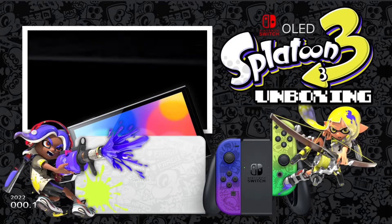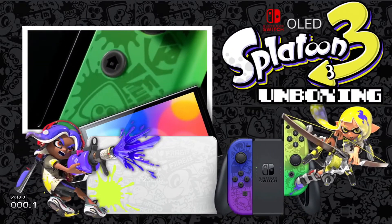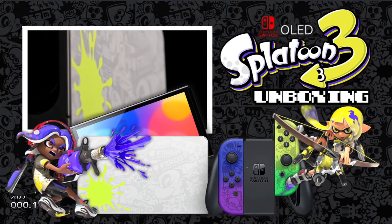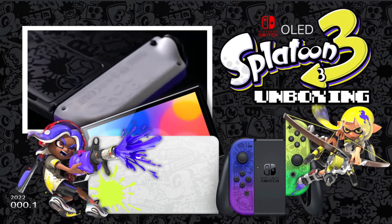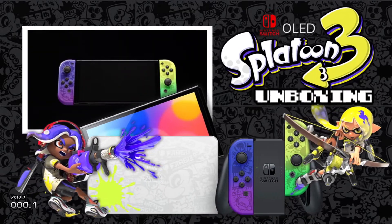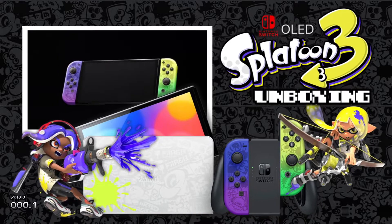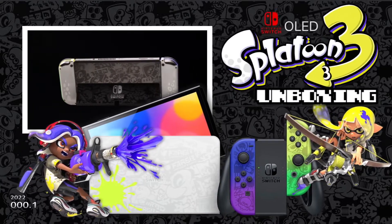Welcome to a special unboxing video for the Nintendo Switch OLED Splatoon 3 Special Edition. I'm planning on expanding on the Endgame Arcade by adding on a Barcade, and the plan was to add a Nintendo Switch OLED. Once I saw the Splatoon 3 Edition, I just had to have it. I love Splatoon 1 and 2, so I'm hoping that Splatoon 3 is going to be awesome as well.